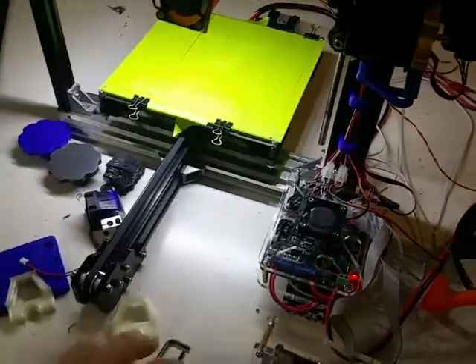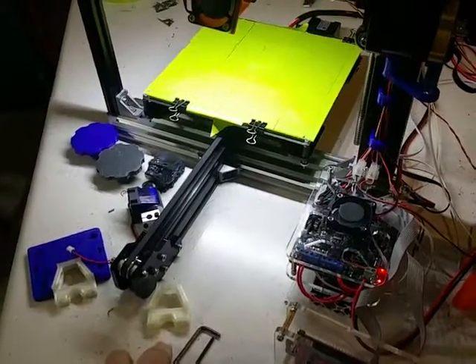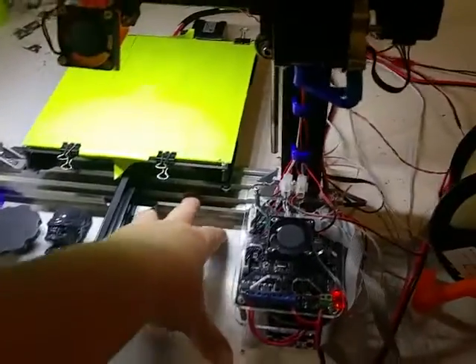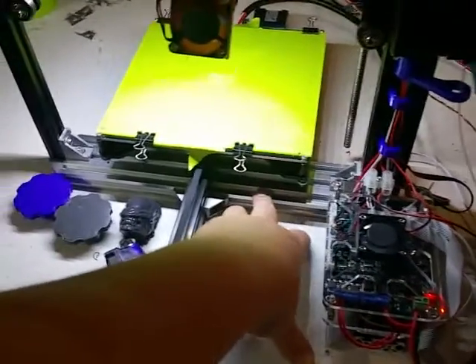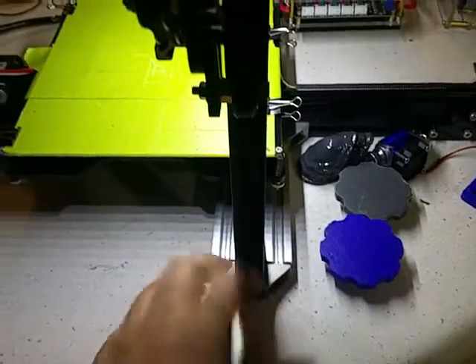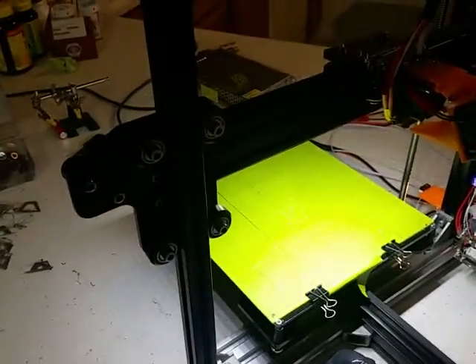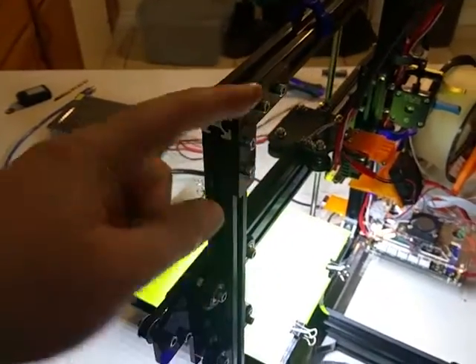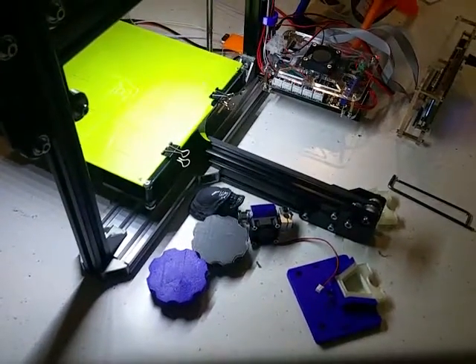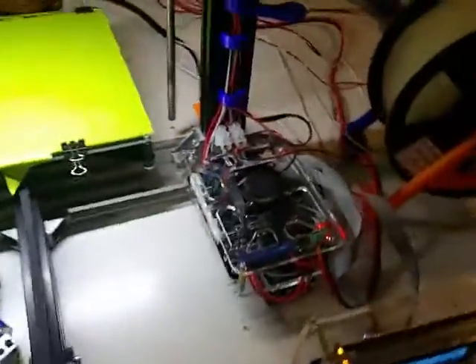This isn't my first extruded aluminum build. I have an Ox CNC machine that I run quite often, and I had some 60-20 extrusion left over. I took the 40-20 out that was there and put some 60-20 in to help hold the vertical extrusion a little bit better — it's definitely much, much more secure. I moved the corner bracket from the bottom up to the top, so it really holds quite firm.